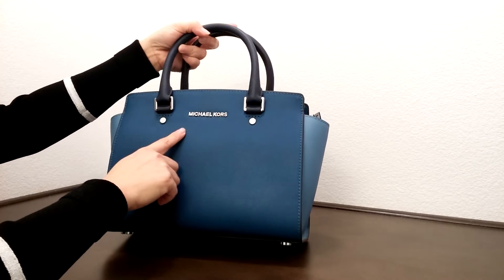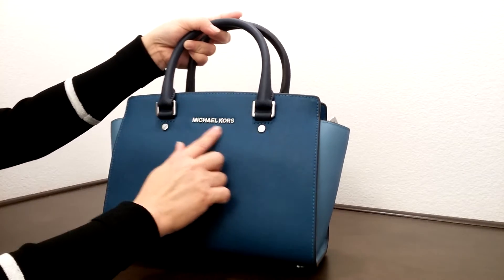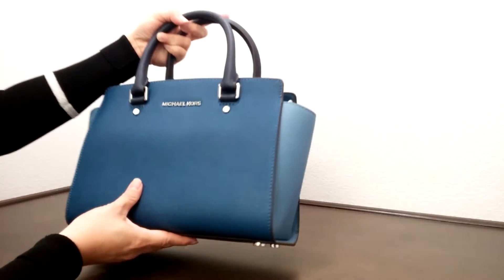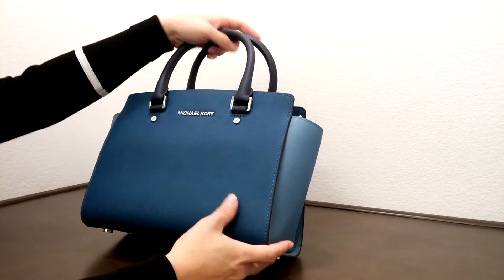It comes with silver color hardware. You can see the word Michael Kors in the silver color. I'm just going to pull it out here. The nice thing about this bag is it comes with Saffiano leather, so it's really scratch resistant.